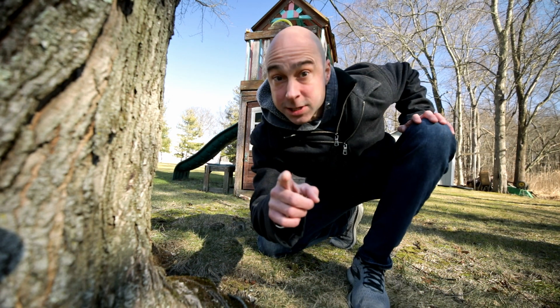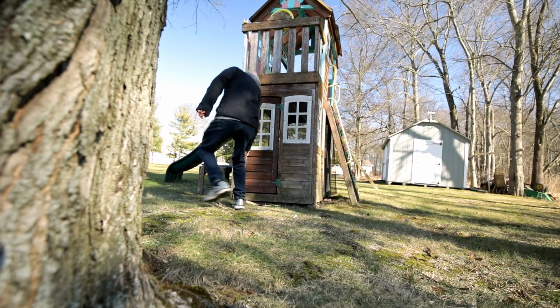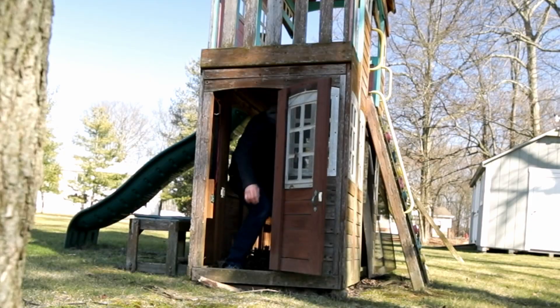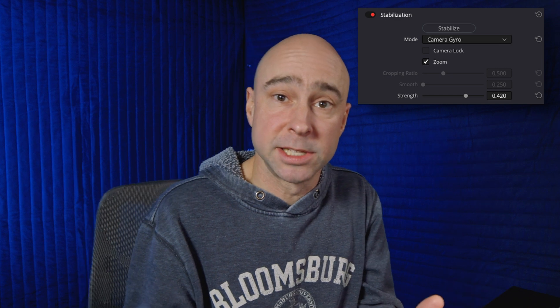You guys didn't know about the secret passages into my studio, did you? Let's go, I'll see you down there. What's up guys? Love that secret passage — that thing is fun. Alright, let's jump right into Resolve and talk about the gyro stabilization.